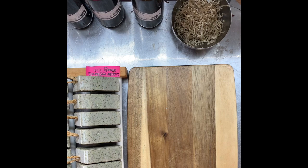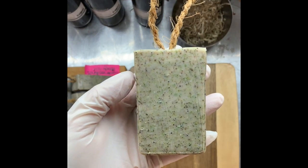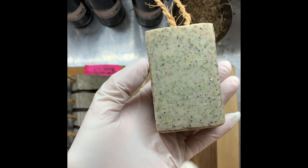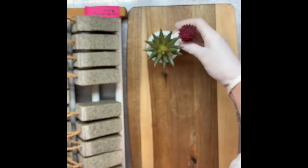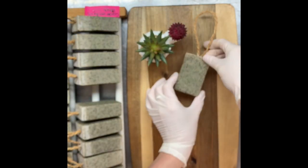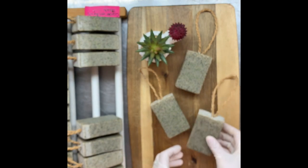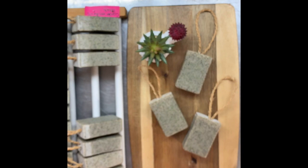I'm sorry I forgot to bring you back for the cutting, but here is the gardener's soap cut. You can see all the gorgeous speckles in there for exfoliation and the nettles for colour. Beautiful rope too. This is my breadboard where I take my photos. I just arrange my soap and take photos for Facebook and Instagram. Hopefully I'll catch you on the next video.